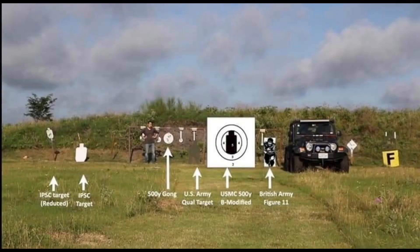To give a size comparison, here is the Marine Corps B modified target with, on the far right, a full-size Jeep, the Figure 11 target — which is used in some service condition matches — and on the far left, some IPSC steel targets.